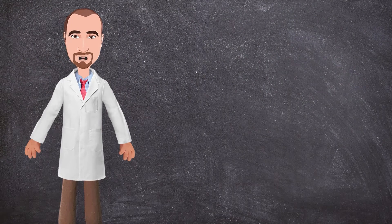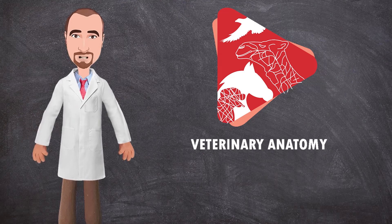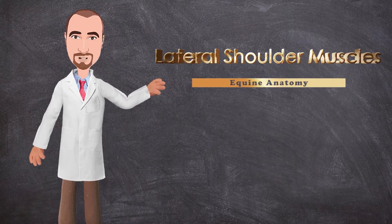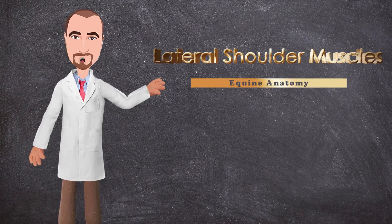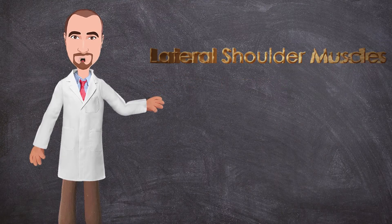Hello everyone and welcome back to another anatomy tutorial. This is Dr. Ayan from the Veterinary Anatomy channel. Today we will start dissecting the forelimbs of the horse starting with the lateral shoulder muscles. We will dissect the muscles on the lateral aspect of the shoulder region, including the shoulder joint muscles and other muscles which we cut to be able to remove the forelimbs completely from the trunk. So let's get started.